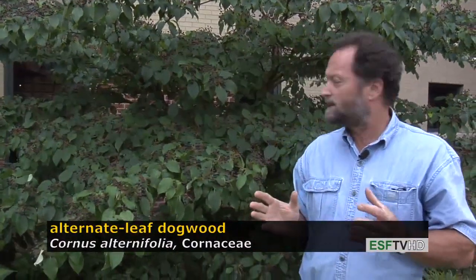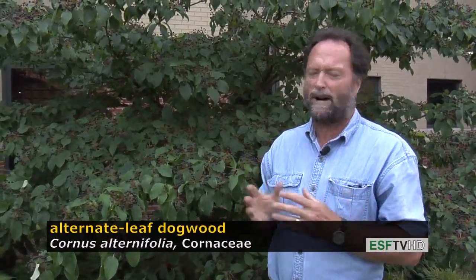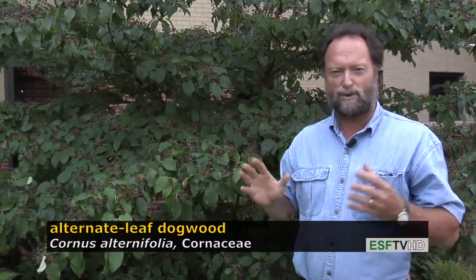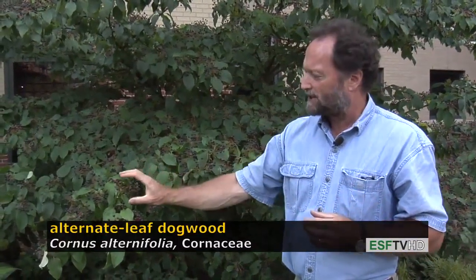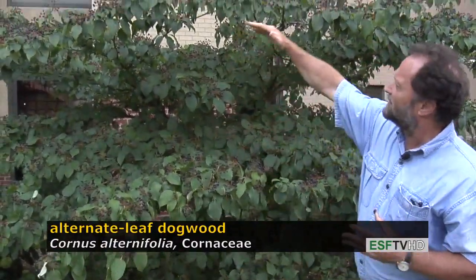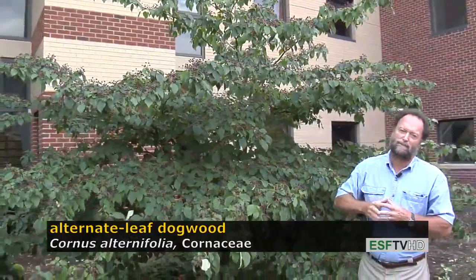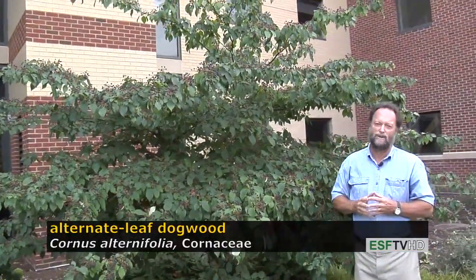It's a very cold-tolerant dogwood, much more cold-tolerant than Cornus florida, and it really has no serious disease problems. Fall color is a beautiful burgundy. The flower clusters in the spring are big clusters of white flowers, and the tree has a very distinct horizontal layering that is striking not only in the summer, but also during the winter.